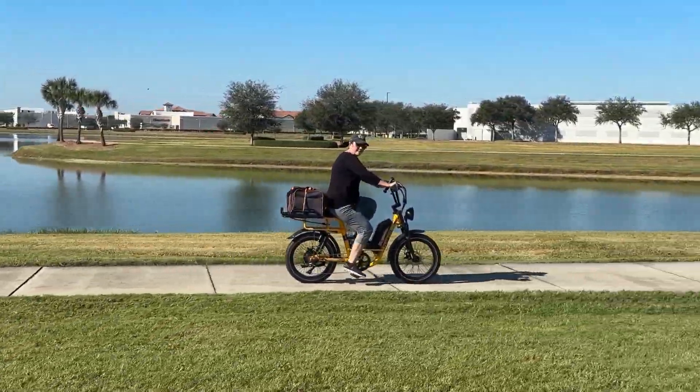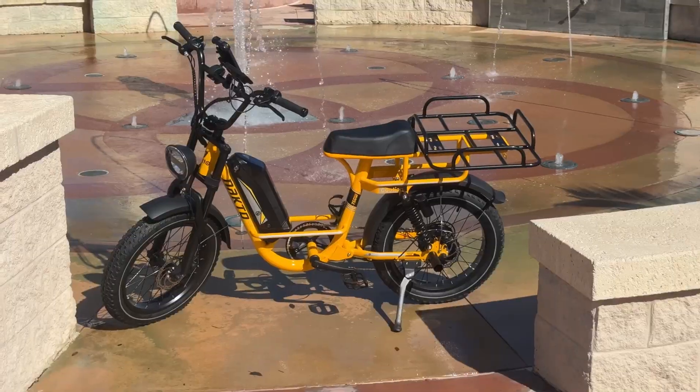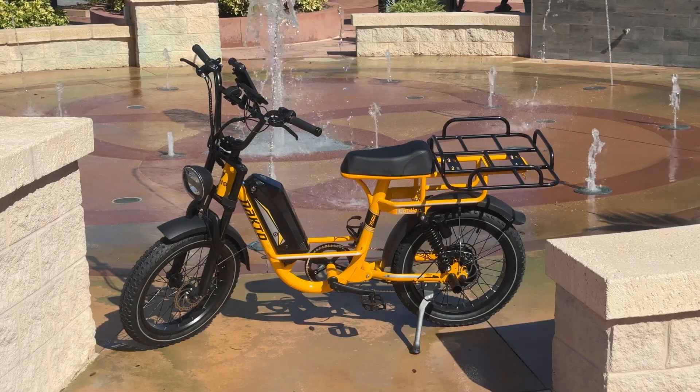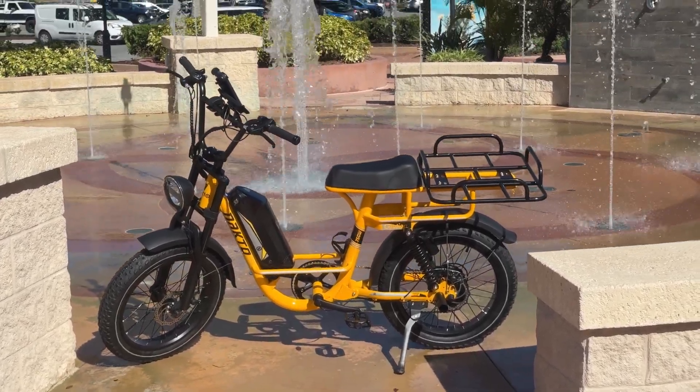She likes to pedal as much as she can, but it's nice to have that pedal assist in case you're riding into the wind or up steep hills. We don't have many of those in Florida. But the Nocto F4 is Felicia's new favorite bike and an excellent buy.